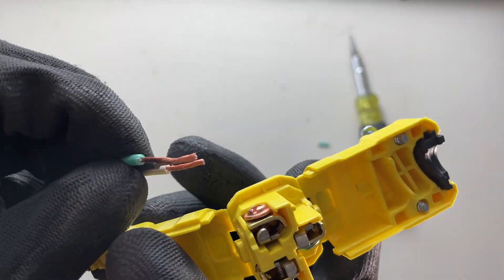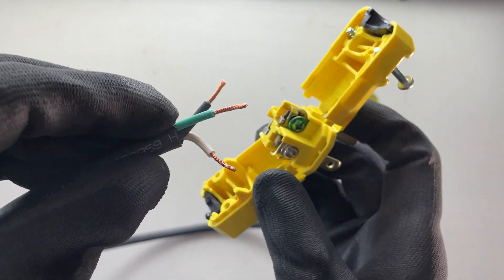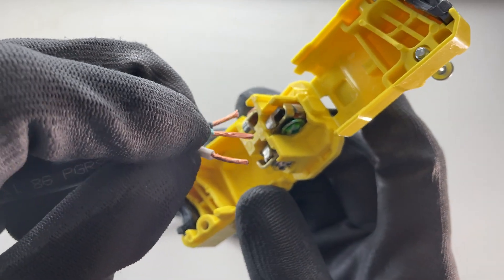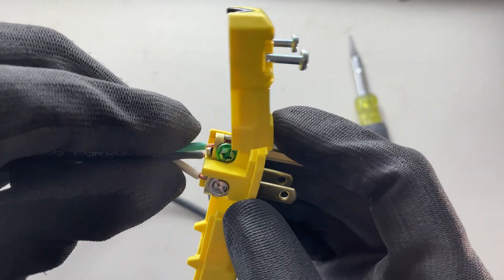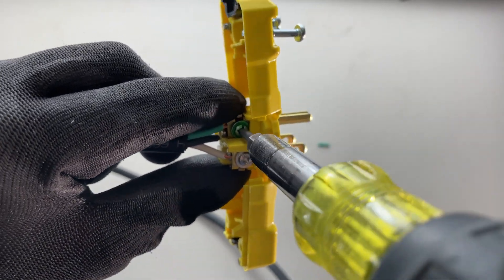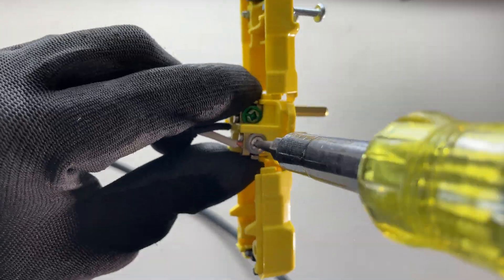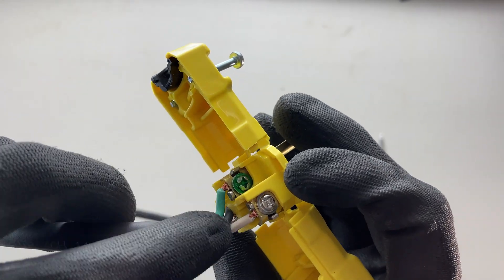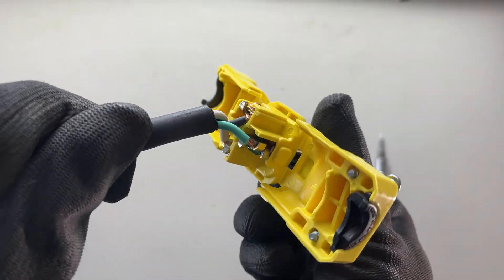I think the easiest way to do this is to jam them all in at the same time. So I'm going to position them the way they're going to go: green in the center, white on the silver side, and black on the copper side, and see if I can put these all in at the same time. That went pretty well. I'm going to use my green Robertson here — tighten the ground first. Now when they're all tight, it's really important that you verify there are no frayed pieces of copper making their way across any of these contacts. We don't have any of that, so it looks pretty good.